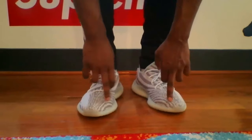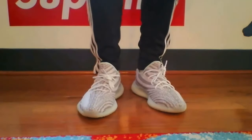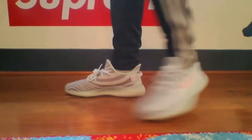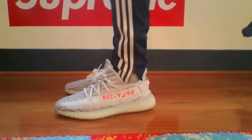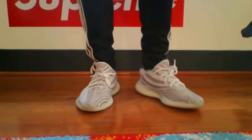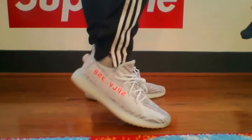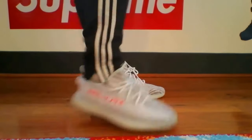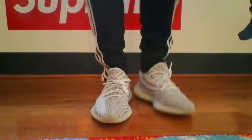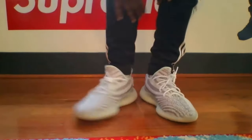My feet aren't even at the top — it's the part that goes into the triangle area that makes the shoe feel kind of small, but it's not. It's just that if you have wide feet it's going to feel that way, and it will straighten out. Before you pay $450 to $500 on resale, please make sure you get these in the right size, because a lot of people are trying to do size swaps right now.